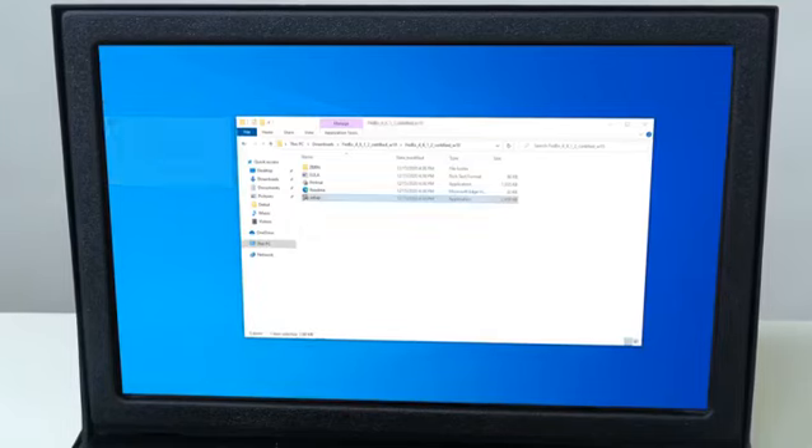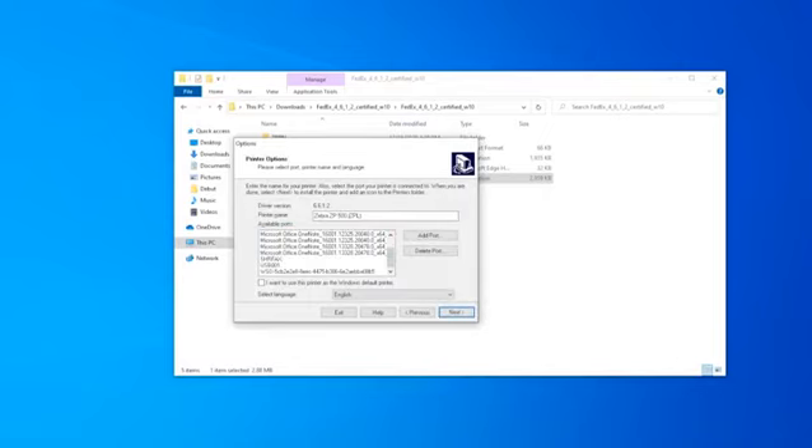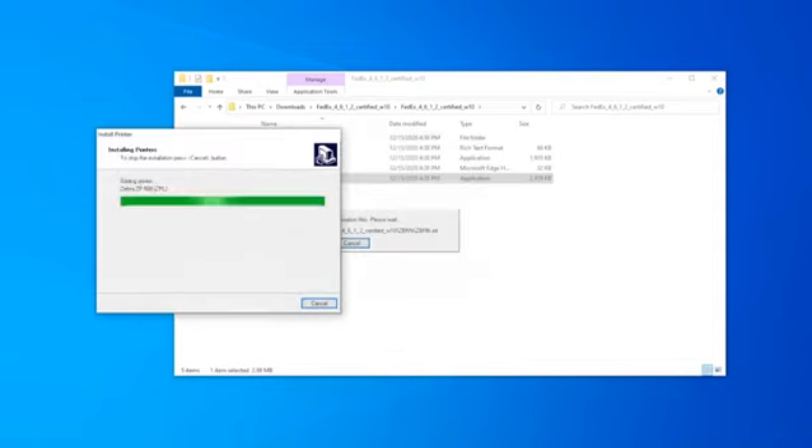Double click on the Zebra installation package and choose Install Zebra Printer. Select Zebra ZP500 ZPL. Choose the correct port — USB or Ethernet IP address, which is exclusively for the BCL-110 only.